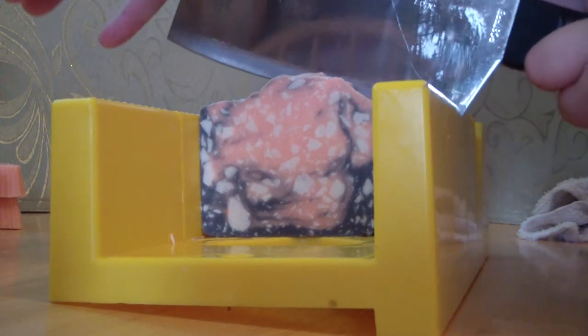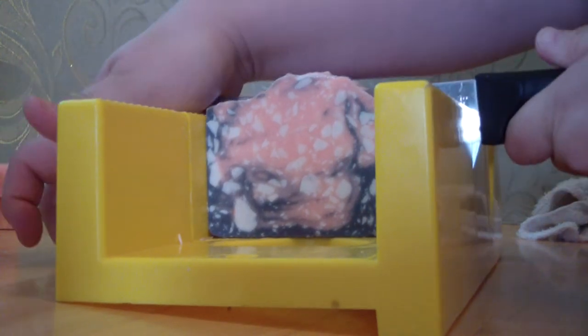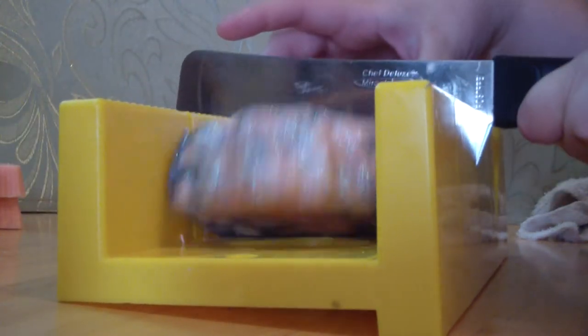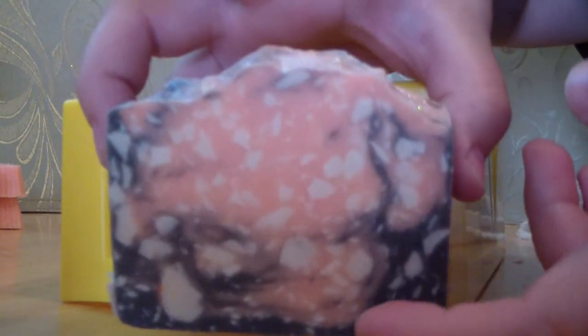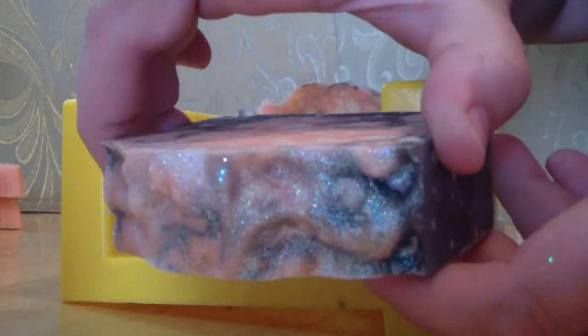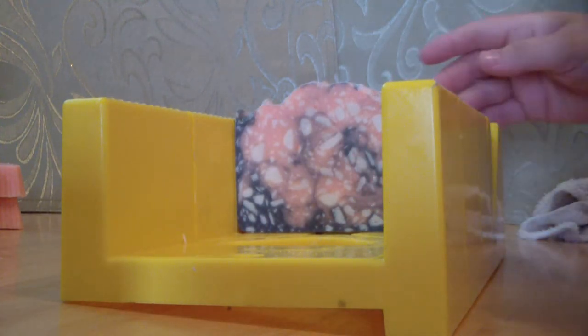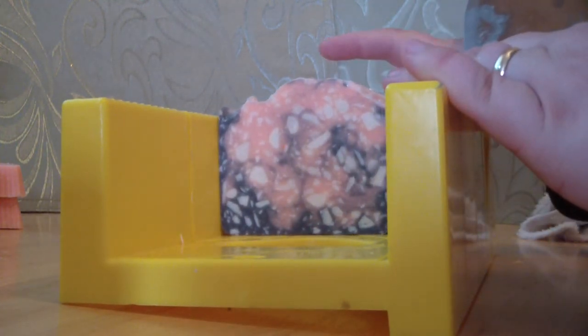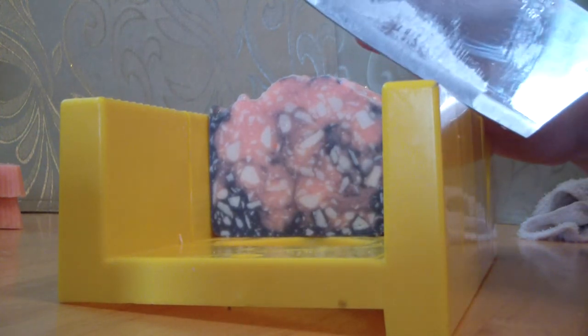I don't have any fancy covers or anything like that. I hand cut all of my bars. I used this knife and it's my favorite knife of all the ones that I have. That turned out pretty good. I like it. I did the pink and it was supposed to be black, but it's kind of a charcoal color — because it is black cherry.